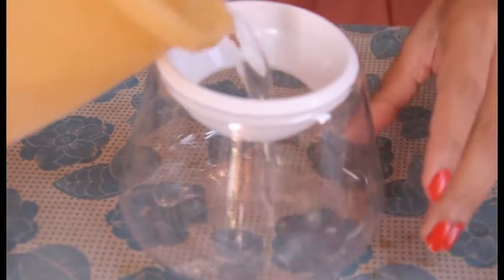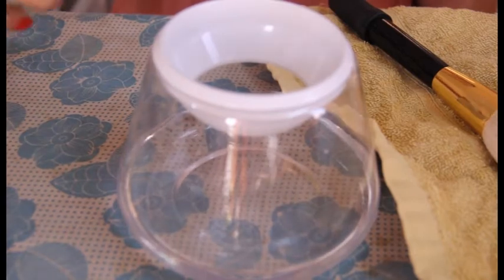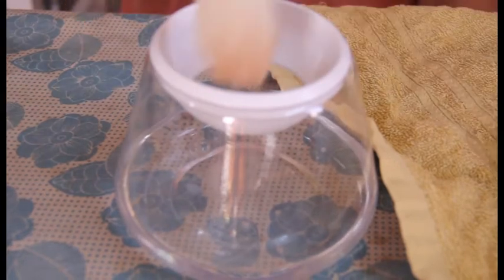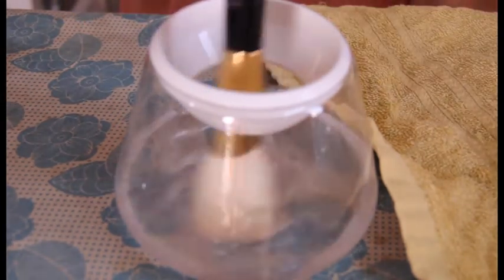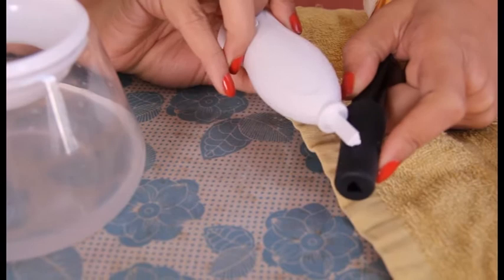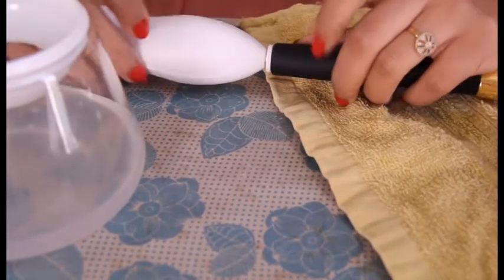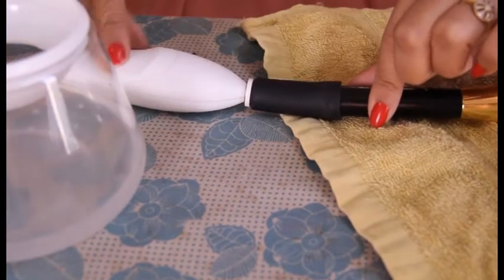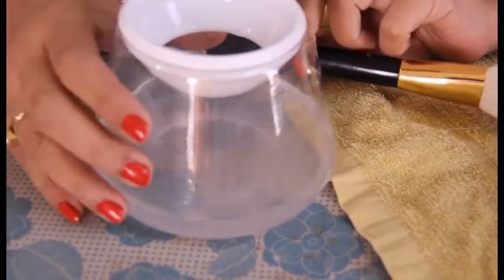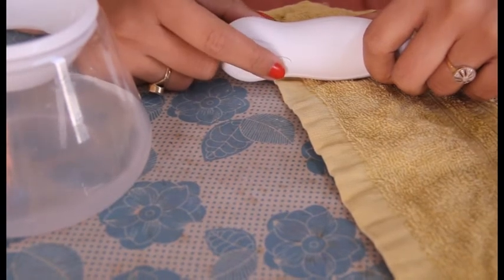Let me pick other brushes to demonstrate. First, I'm going to pour some water in the jar and add some liquid soap and mix it. As you can see, there's a little hole on the device — this is where it attaches to the silicone brush holder. I'm fixing it like this: the holder, the device, the brush, and the container. This button on the device is what you press to spin the brush.